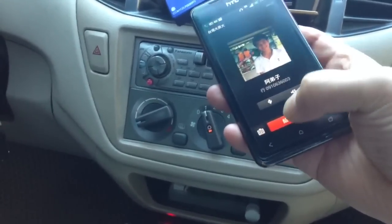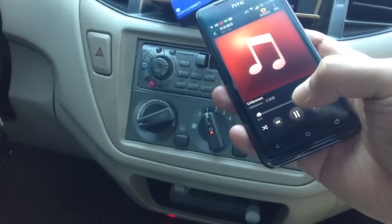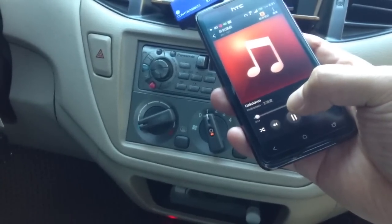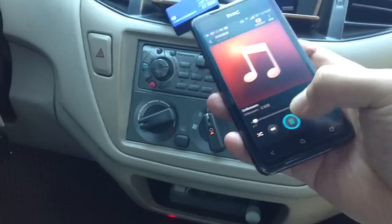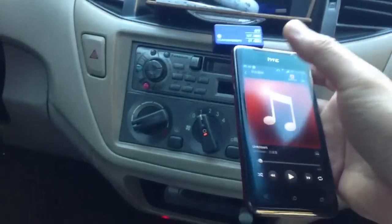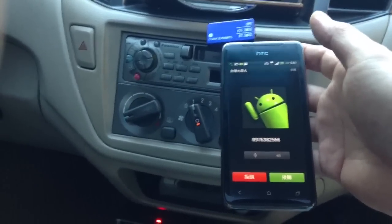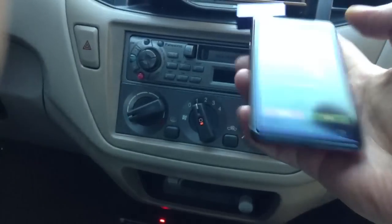Now we're going to hang up the phone. Notice that as soon as we hang up the phone, the music comes right back on. And this is the amazing AFM FM transmitter from iPhoneFMTransmitter.net.